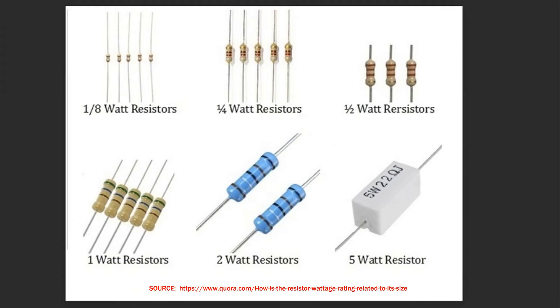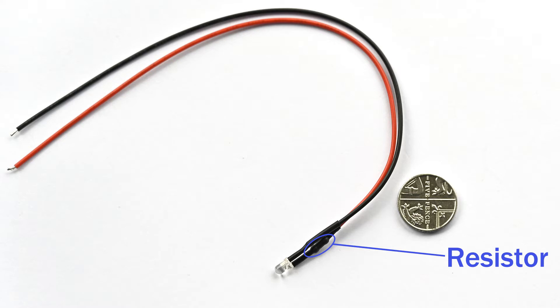Resistors come in various physical sizes as well as values. A resistor by its very nature has a job of reducing the voltage — it can't just disappear, so the reduction is by heat dissipation. Using Ohm's law, we can calculate the amount of power through an LED. LEDs draw very little current, and therefore the resistor power rating can be equally very small — in other words, buy the smallest physical size you can. If you look online at a pre-wired lead, you'll see the resistor used is minute. This is good because we can easily hide the resistor within our model.